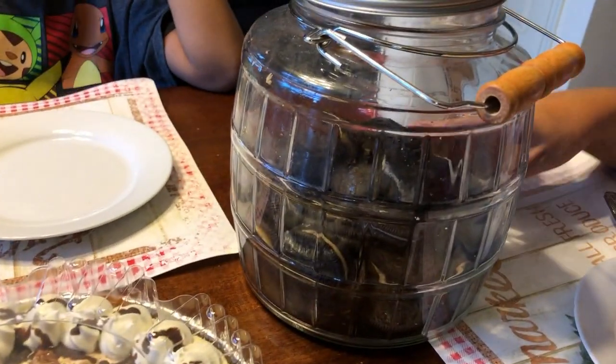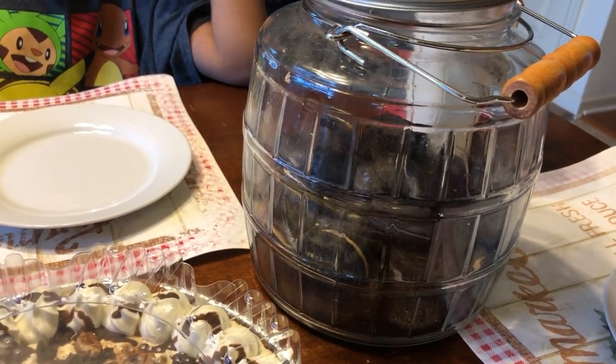So how do we finish up after taking the spicy noodle challenge? After the spicy noodle challenge, we're going to have turtle pie and chocolate peanut butter Oreos.